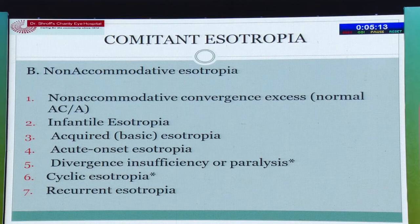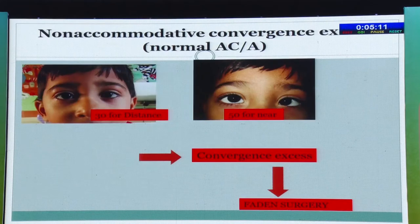For non-accommodative esotropia: with a normal AC/A ratio, if there is a difference between distance and near deviation, it is convergence excess type. If the difference is large — say 30 prism diopters for distance and 50 for near — I prefer Faden surgery. If the difference is smaller, a bimedial recession is appropriate, and a small amount of bifocal can be given for near.